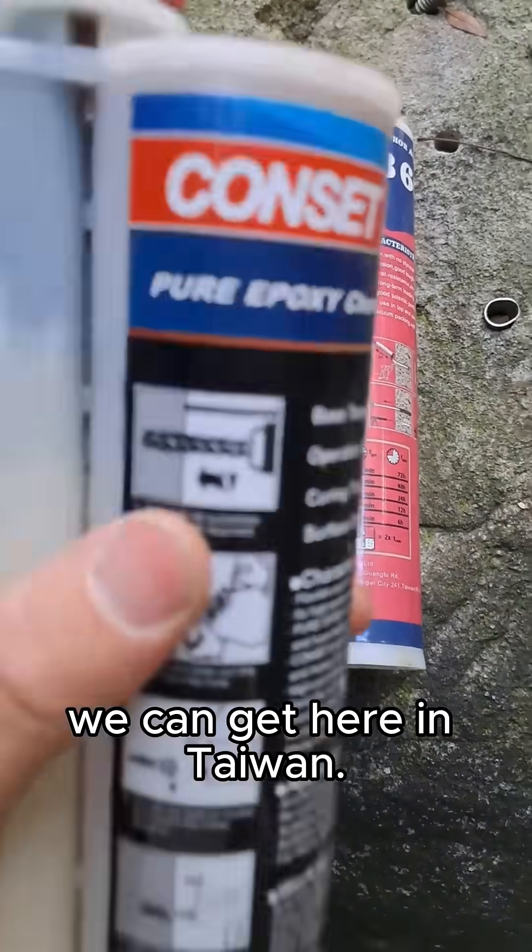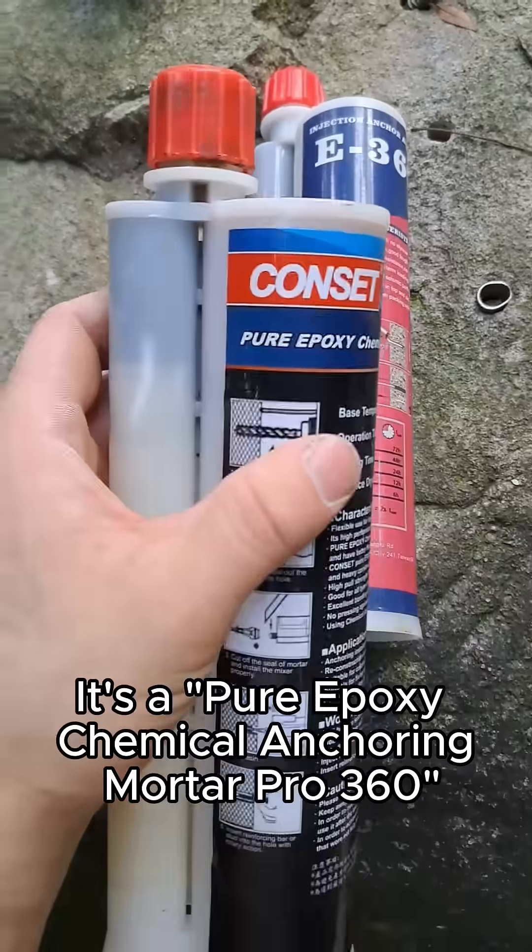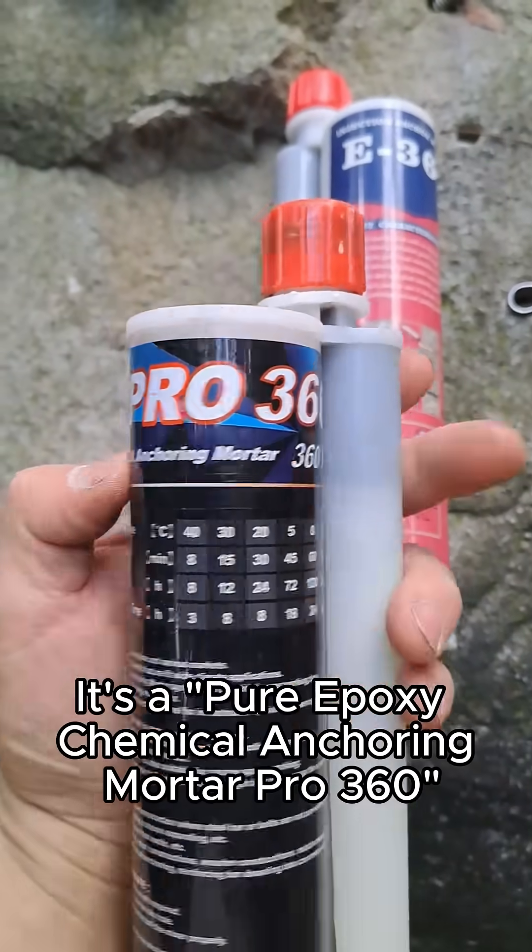These are some inexpensive epoxies we can get here in Taiwan. This one is from CONSET — it's pure epoxy, chemical ink, green mortar, Pro 360.